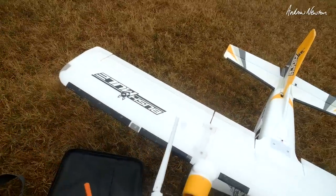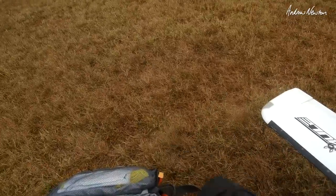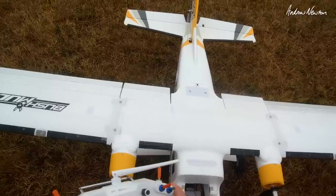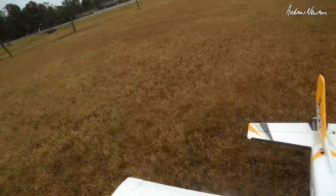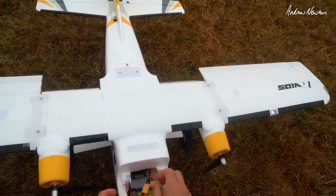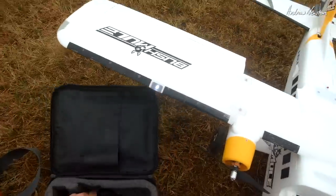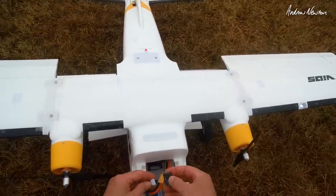Just recently I was flying it and it kept tip stalling when going slow. There was probably a deceptive amount of wind I wasn't aware of, and going downwind it wanted to drop out of the sky. I had to replace the props too — the original props are very hard to find, so I'm going with some 10x6 counter-rotating props. We'll see what happens.